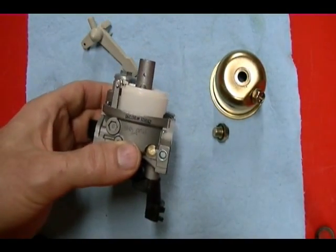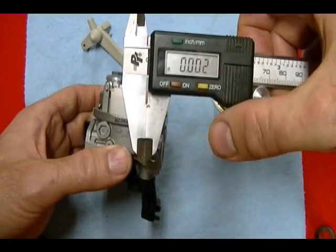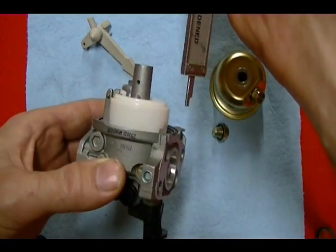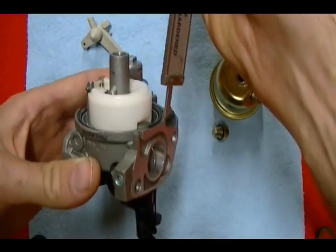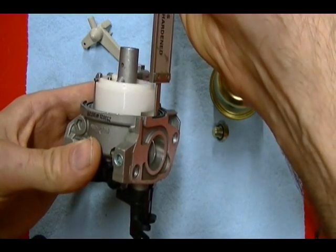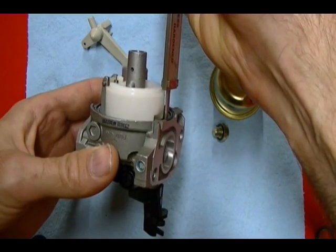I misplaced my steel rule, so I'm going to be using a set of 6 inch digital calipers. I'm going to do that using the tail piece here on the caliper, and I'm going to place it on the carburetor body and measure from there to the top of the float.